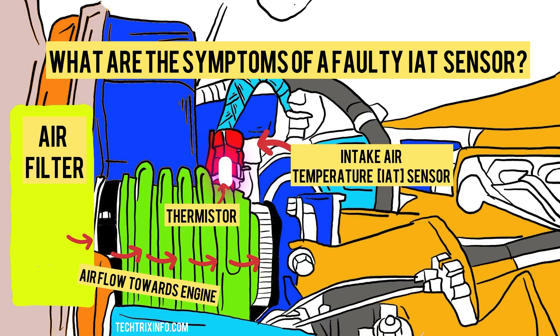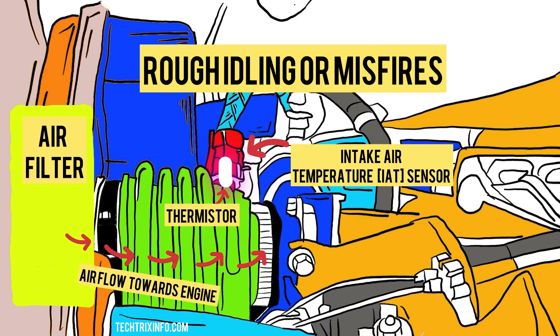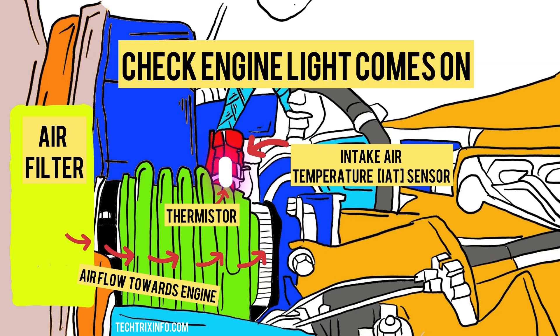What are the symptoms of a faulty IAT sensor? Symptoms include poor engine performance, rough idling or misfiring, decreased fuel efficiency, black smoke from the exhaust, difficulty starting the engine, and the check engine light coming on.